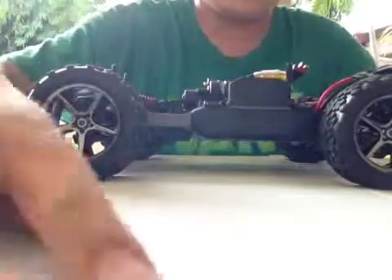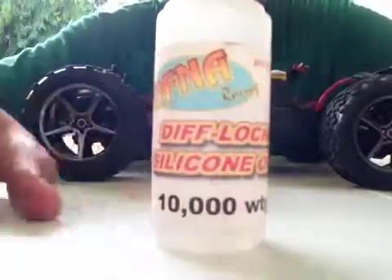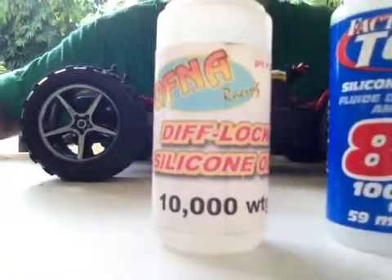So there's the shock oil experiment. Awesome. A diff fluid, 10,000 weight, and Team Associated 80 weight shock oils. I'll show you a little bit better. I love that.